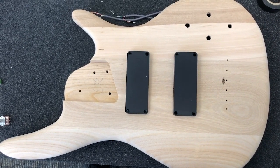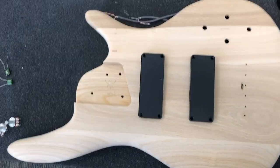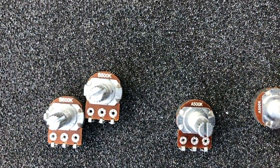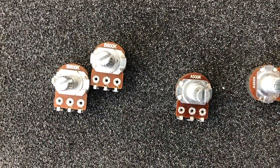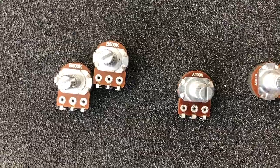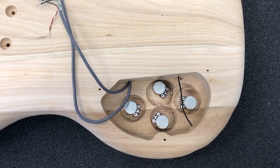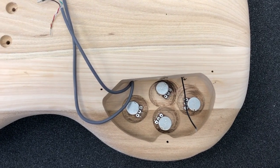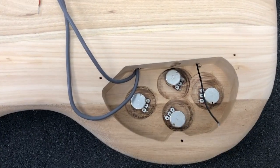I'm going to start by putting the pots into position. The pots come in two varieties: A500k and B500k. Generally the A500s are used for volume and the B500s are used for tone. I'll get those into position and then we'll keep going. We've got the pickups and pots into position.